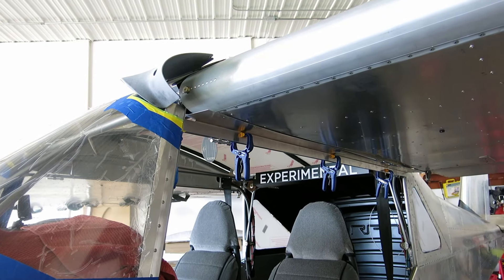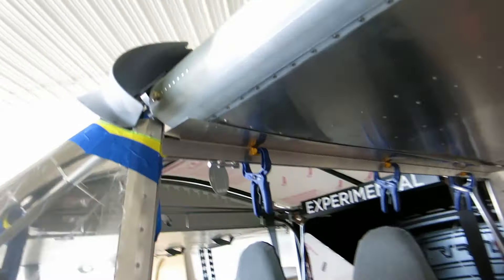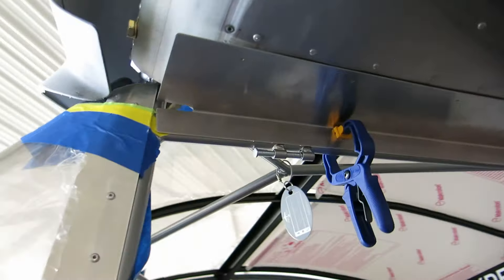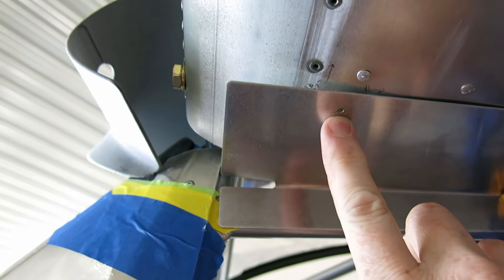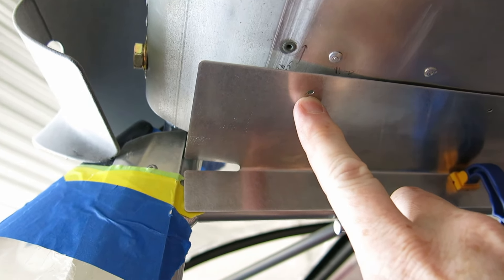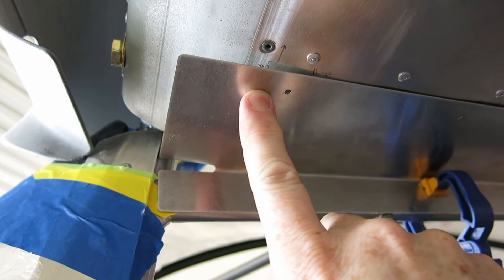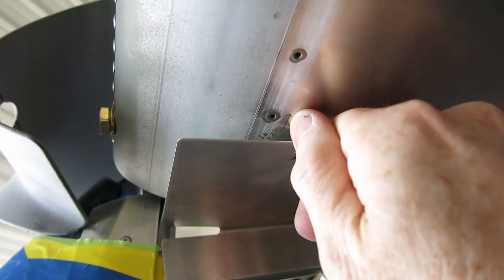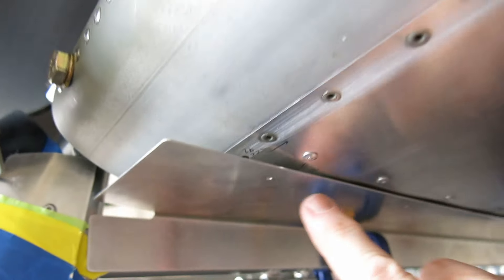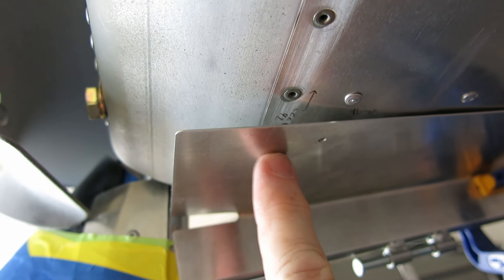Getting started on the wing root bottom gap seal — which is kind of a mouthful. The way the instructions show the figure, these are going to get screw holes with tenormans backing them. The way they show it aligned in the figure, it's actually at the spar. The spar goes back to here and that's where the skin is riveted onto the spar, and that's all closed. There's no way to get a tenorman in there if you put this in the position they depict.